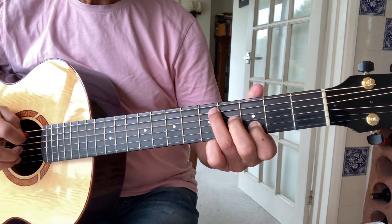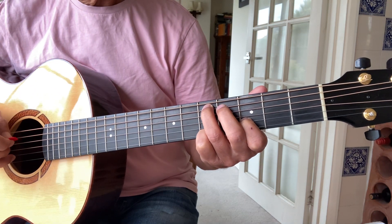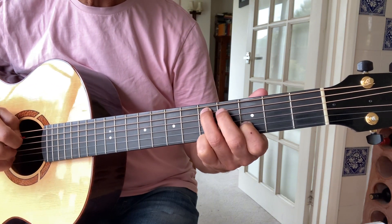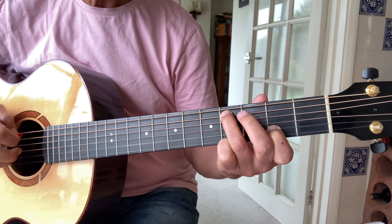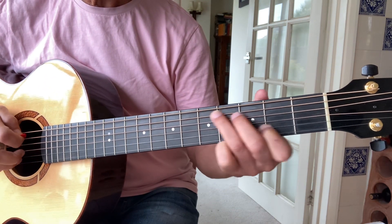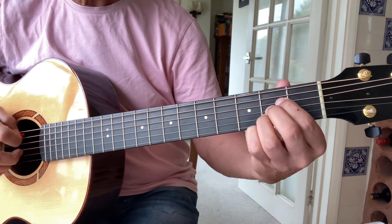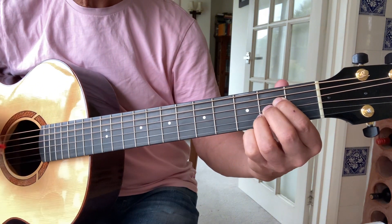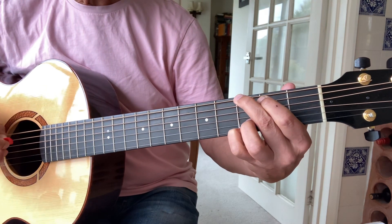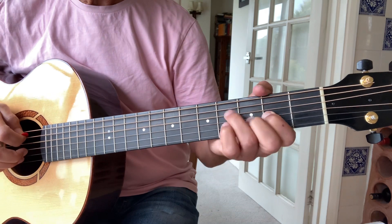Then there's a little riff that goes: finger on the third fret of the second string and fifth fret of the fifth string — down one, back up, up one — so three, two, three, four. Then back to the A chord again, that twice, G chord twice, D the same one again.